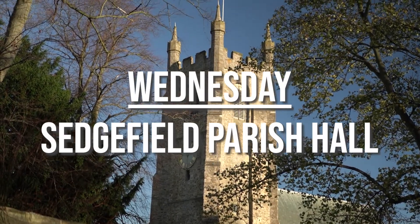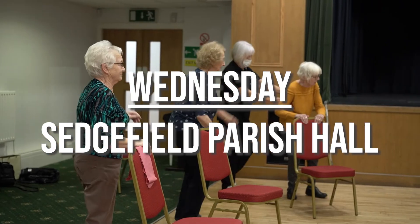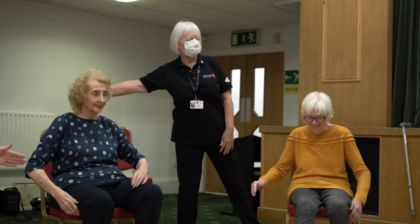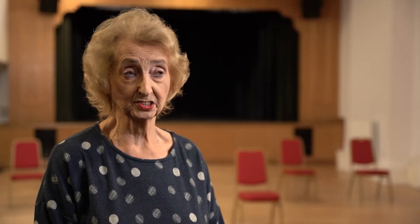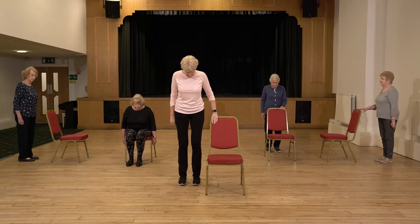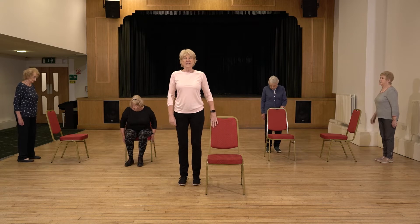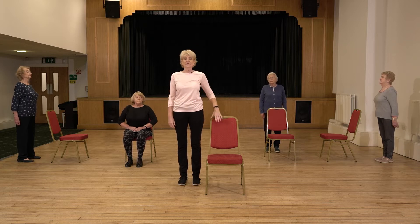I like exercise because it's good for me, and because we have such a good laugh. I did undergo a period when I was frightened of falling — the exercises we do help with that; it's essentially balance. Hello, I'm Sue. We're back in Sedgefield Parish Hall and we're going to try some balance moves today. Stand with feet hip-distance apart, lengthen up — think about that posture, tummy muscles in — and really lengthening up as if you've been pulled through the top of your head towards the ceiling.